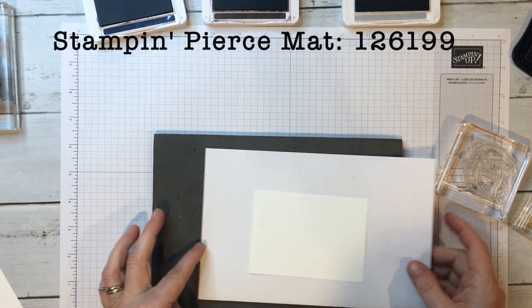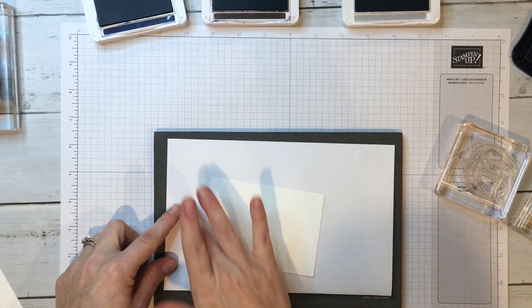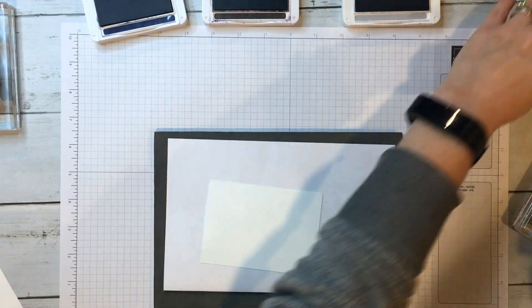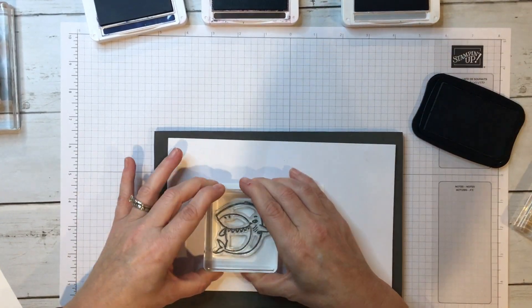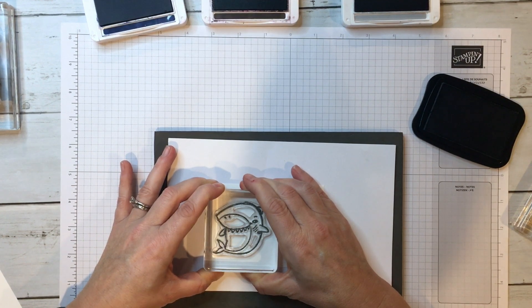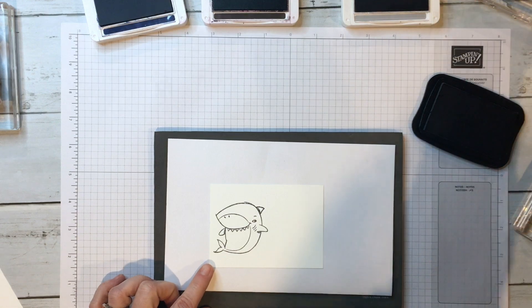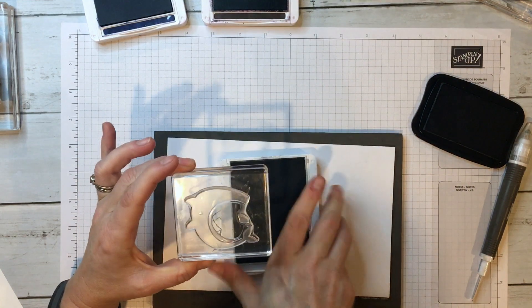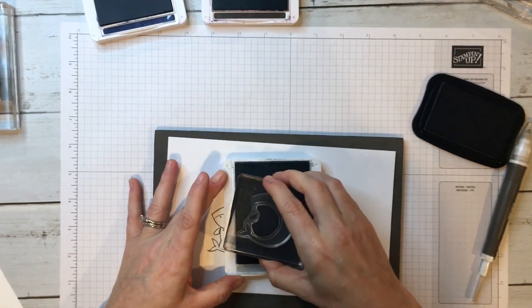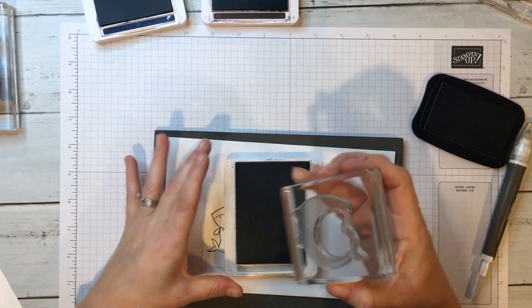Photopolymer stamps require a foam mat underneath. Stampin' Up! sells a stamp and pierce mat which you can use for paper piercing but also underneath your stamping. You'll also want a scrap piece of paper behind just in case you need to stamp off so you're not getting your mat all icky. I'm going to quickly ink this one up and apply some pressure. Make sure to hold it there for a second. Remember this is a two-step stamp, so now we're going to add the second layer with smokey slate. Tap gently — you're not going to want to rock or roll otherwise you'll get ink around the edges of the block.